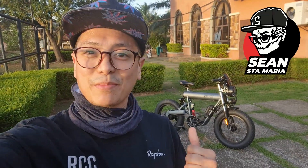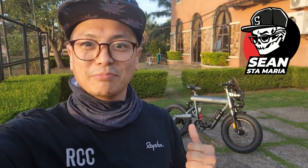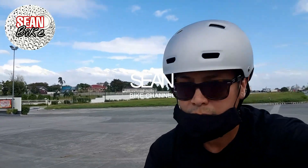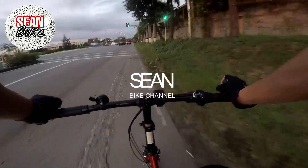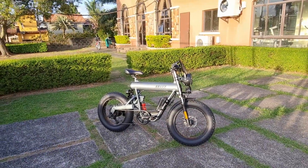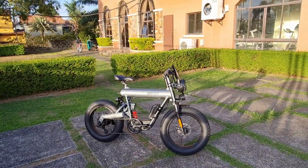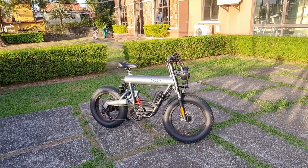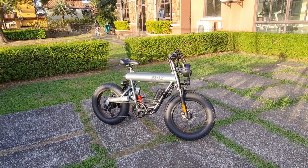Welcome to the program, you're watching Sean Bike, my name is Sean Sta. Maria. I got something really cool to show you guys — here we go, this is the Drift Motor Raptor 2.0. It just looks fucking badass, man. It's a real head turner and I'm so happy to get my hands on a unit.